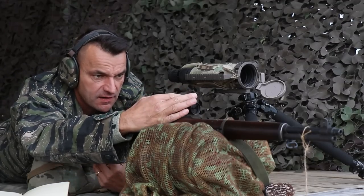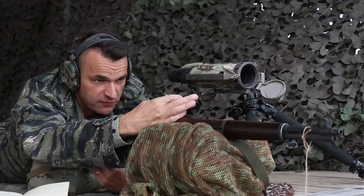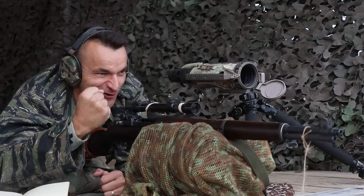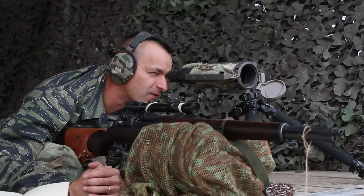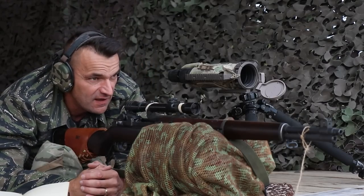For the 652 yards, my dope card says almost 20.5 — I'm going to dial 21. We are high rolling. That wind holdover was too much — I was outside the plate on the left side. To be honest, the wind is also kind of dying out.